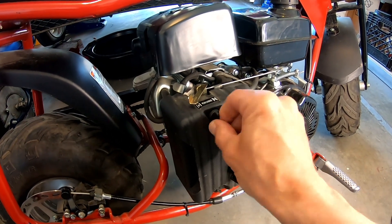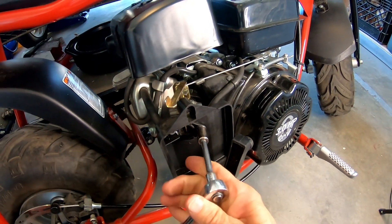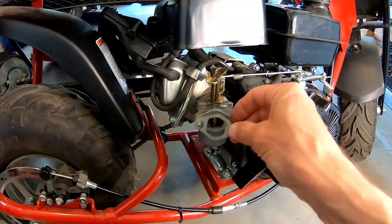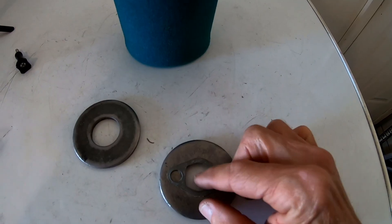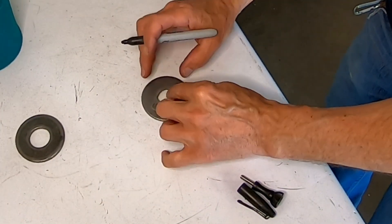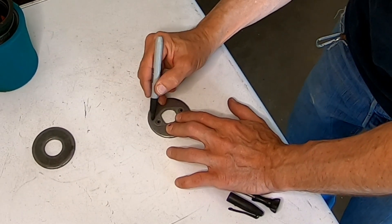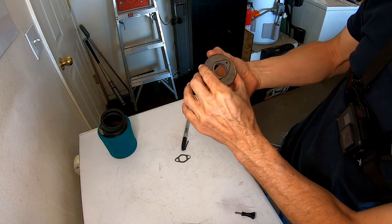Pop off the stock air box — all ready. I'll use the gasket as a template to mark the washer. You can actually get a washer with a little bit smaller hole if you wanted, but this one will work. So I know where to drill the holes, and then put them in the vise and drill them.